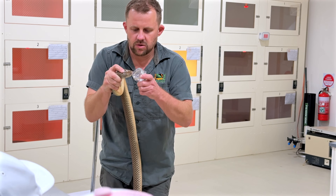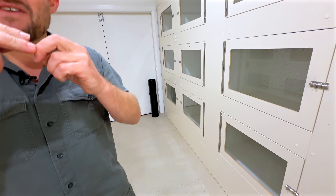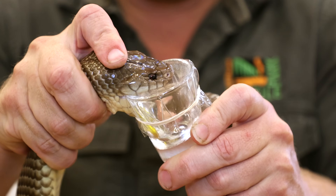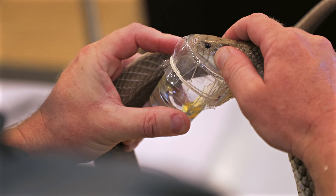Did you see that? When you watch that back, as I go to put him on, he's sitting like a dunk on my finger. This is the Venom Diaries, where we milk Australia's deadliest snakes for their venom to create anti-venom that saves over 300 lives every single year.